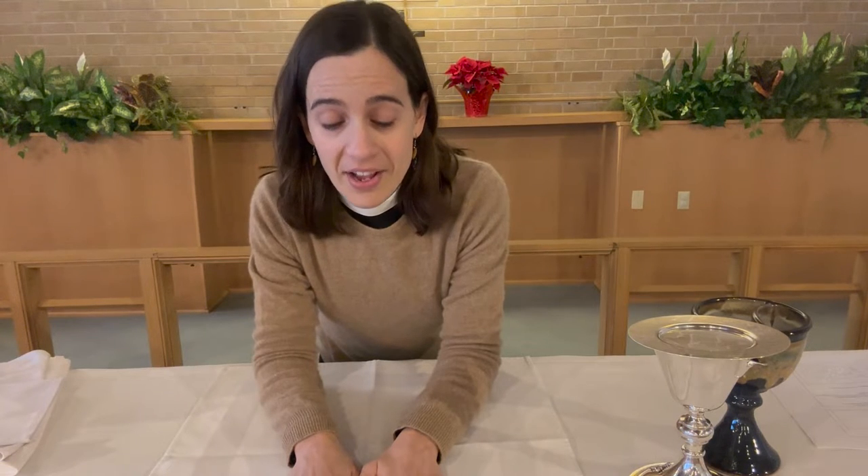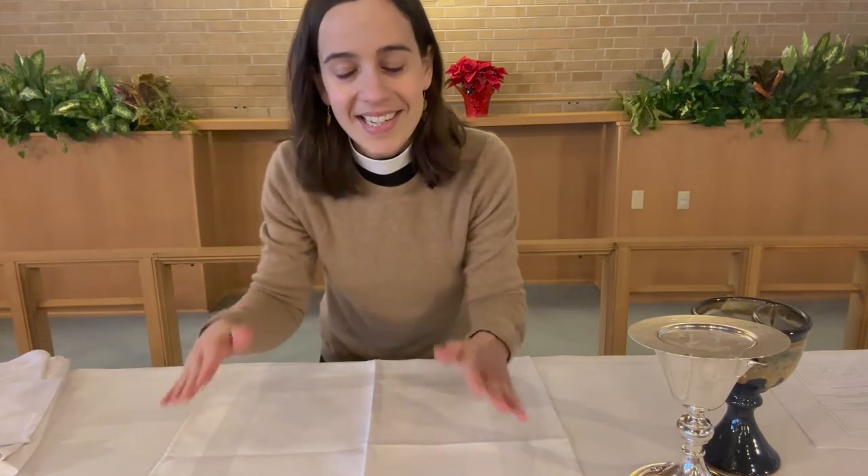Hello, St. Luke Altar Guild. This is Pastor Bristol. I'm here at the altar this morning. I want to do a quick video to show you how to set up for communion if you're the person setting up before we have a communion service. There are a couple different cloths and vessels that come out, and I'm going to run through them so you can see the order that they get stacked in here.